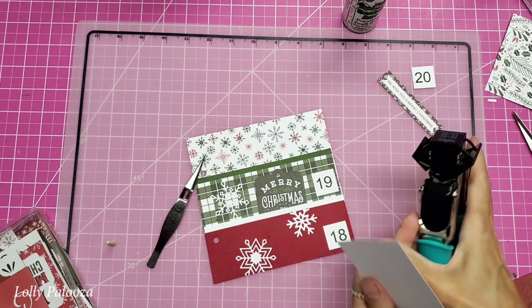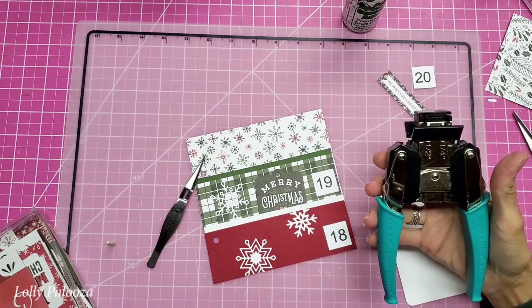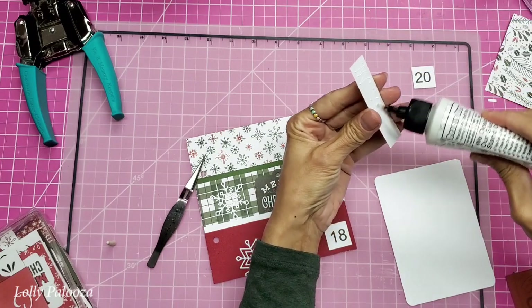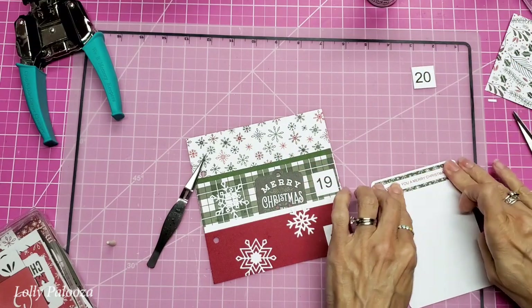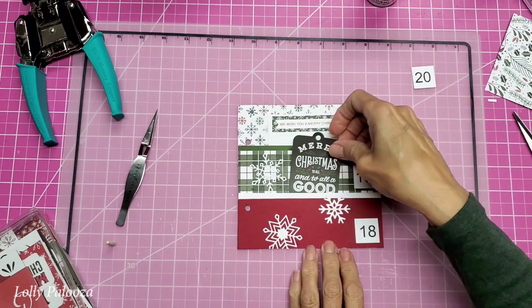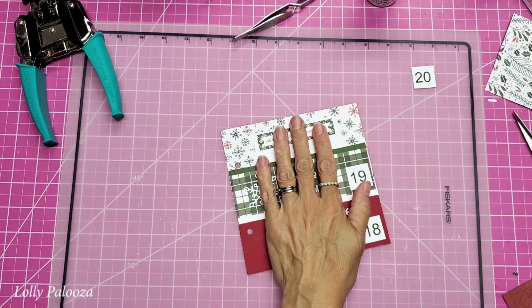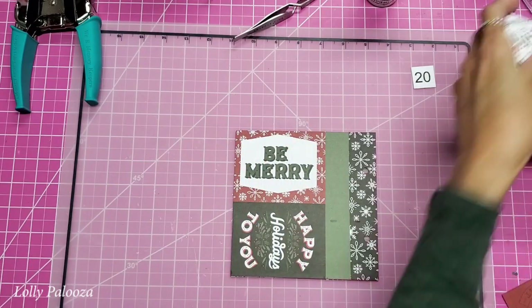I want to round these edges using the quarter-inch corner rounder. Many people have said they think the corner chomper is too expensive, but it also cuts chipboard so you can cut really thick materials like book covers and journal covers. You can see how that fits down in there perfectly — that gives us two more days on one page. It's also a good use of space if you have a lot of material and you're afraid your journal will get too fat.